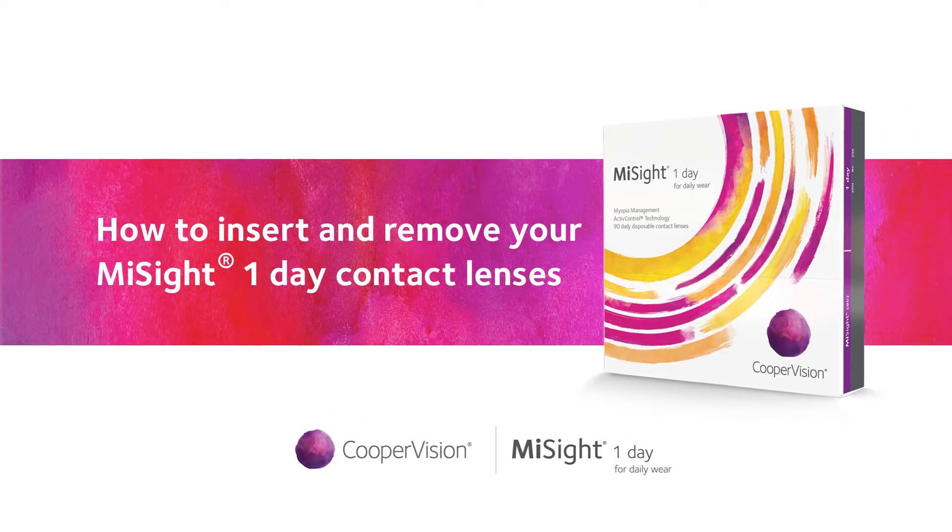This video will teach you tips and tricks to help you learn how to put your contact lenses in and take them out every day. Let's get started.